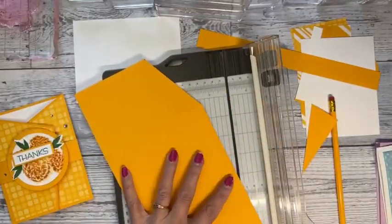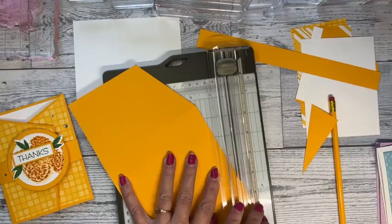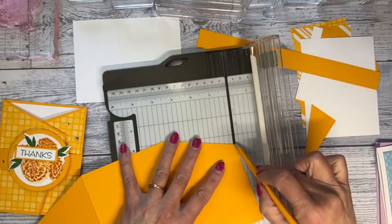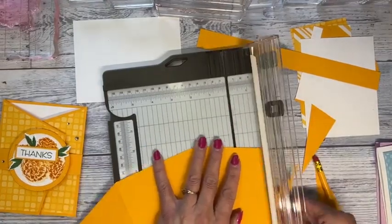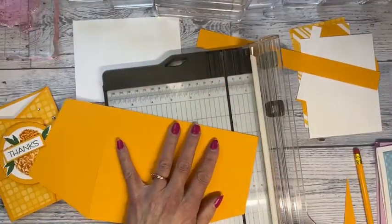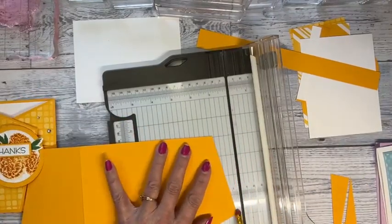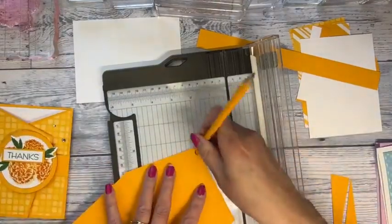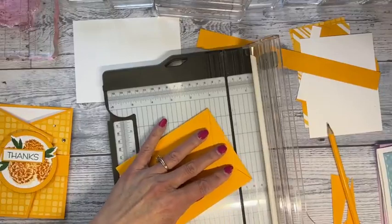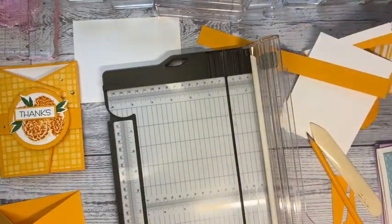I'll do the other side — just lining that up at the one-inch mark, then cutting. I love the Stampin' Up! trimmer; I think it's the best. We're lining up right there for the cutting and the one inch. We'll do this side too and get rid of these pieces, and that gives us our angled fold. I've got just a little pencil mark to erase — you want to make it fairly light so you can erase it.